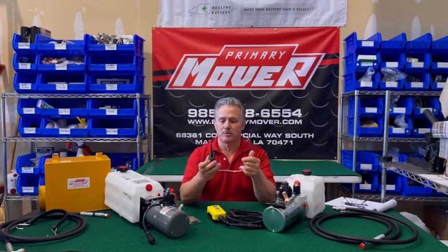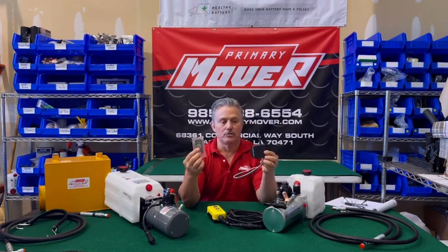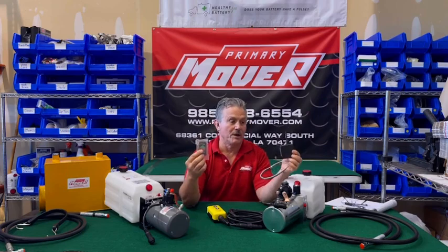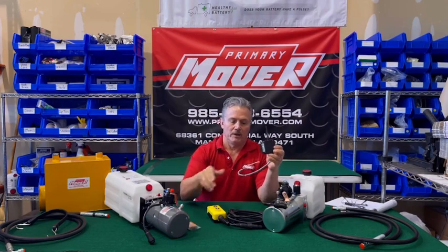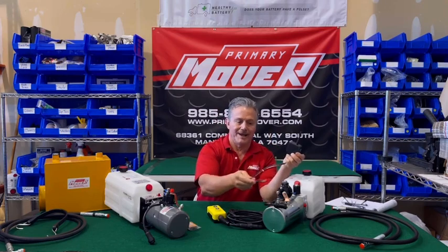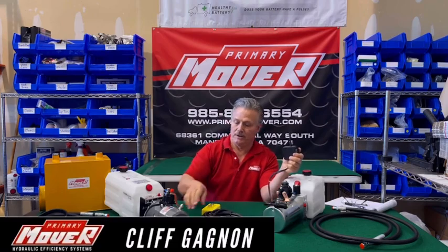The wireless would consist of a two-piece system — your little controller here, and then the piece that would be next to your pump, which is your receiver. You have your wires that will connect to this pump just like these are, and you would connect these to it.